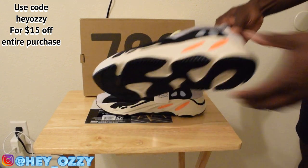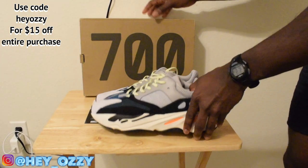I just wanted to show you guys what the quality looks like. But before I get into that, let's look at the box.